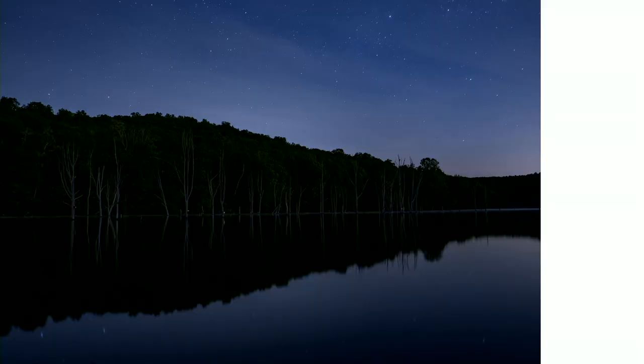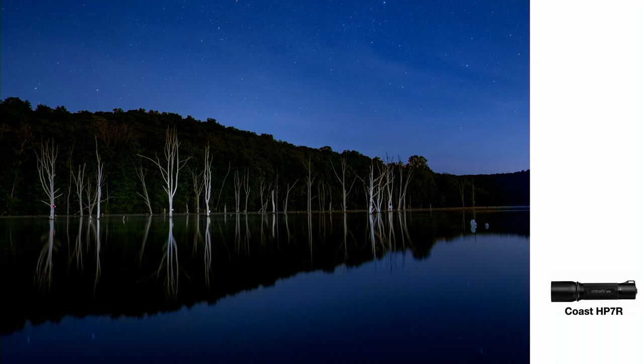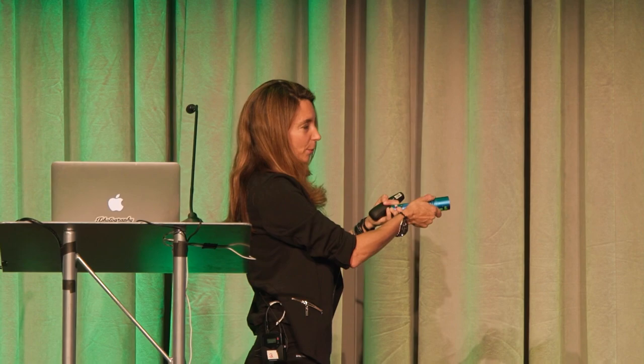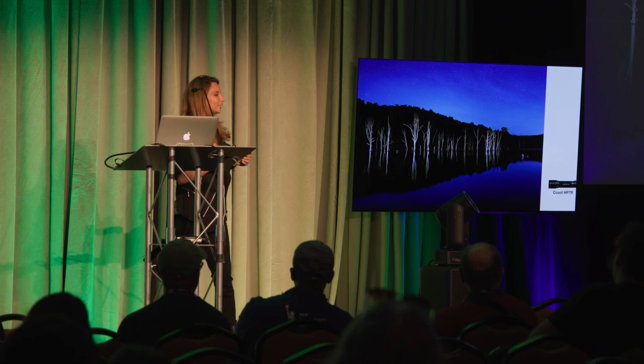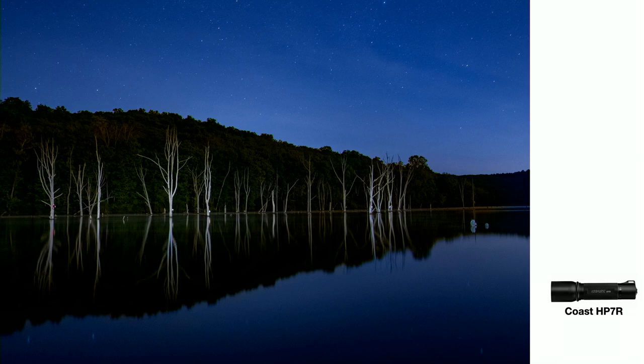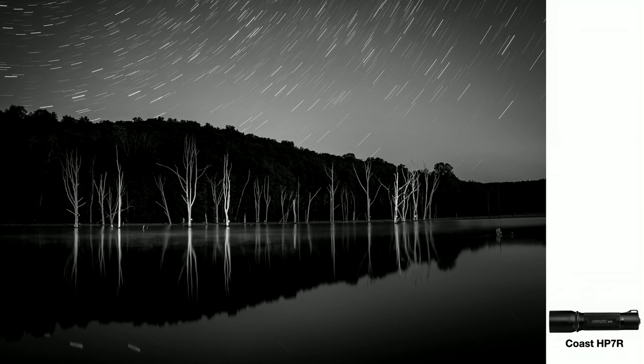This is a place I've come to quite often during the day, and I said, why haven't I gone at night? What I liked about this location was these white trees — but in the dark you can't see them, so we're going to illuminate them. I used the Coast HP7R flashlight, which has a focusing ring that lets you focus and unfocus the beam. I could shoot the flashlight all the way across the reservoir to illuminate the trees. Then I turned on my favorite app, PhotoPills, checked the star trails, and saw they were going to be awesome.